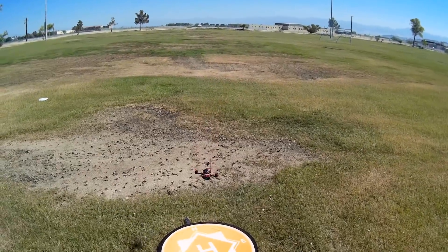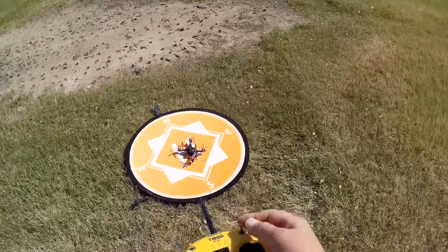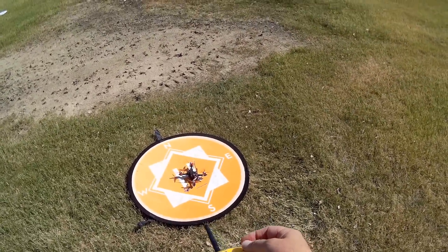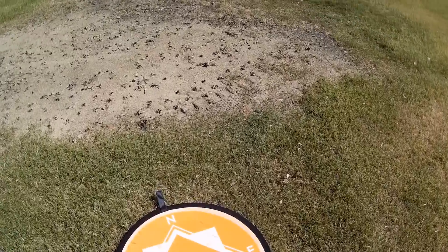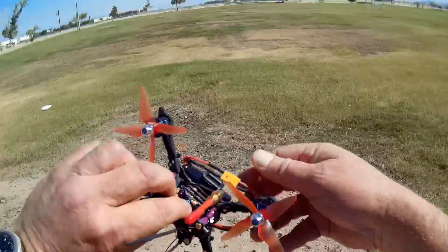Let me plop it down and disarm. Real quick, before we go up, I want to check air mode. The propellers do spin in air mode. So we're going to fly in air mode too, if I can remember. Let's disarm it, put a fresh battery in, and go for an acro flight. Hope you enjoy the second flight.